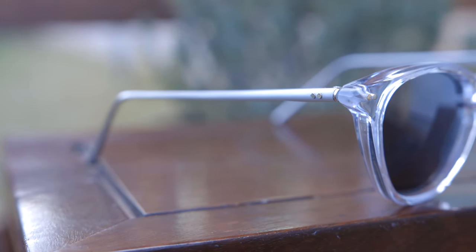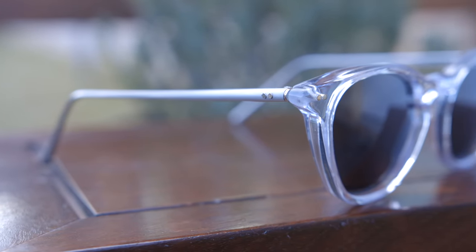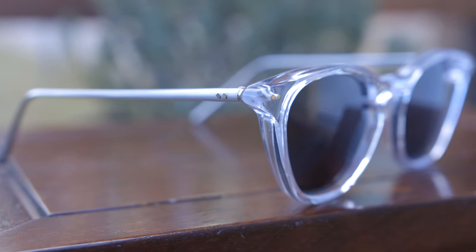As far as pricing goes, these are going to run around $175 with polarized lenses, and I think that is a very good price for a pair of sunglasses that are handmade in Scotland, with high-quality Italian acetate along with this beautiful metalwork on the stems.